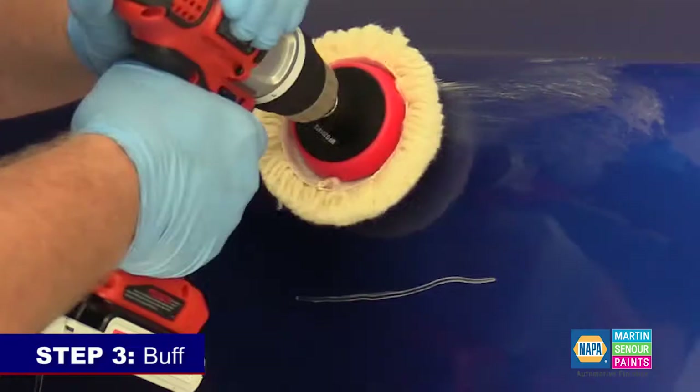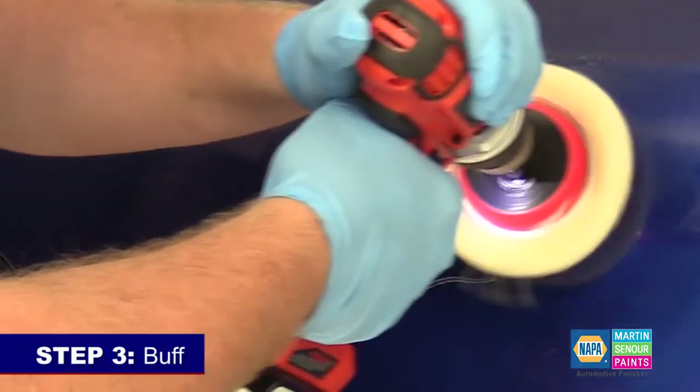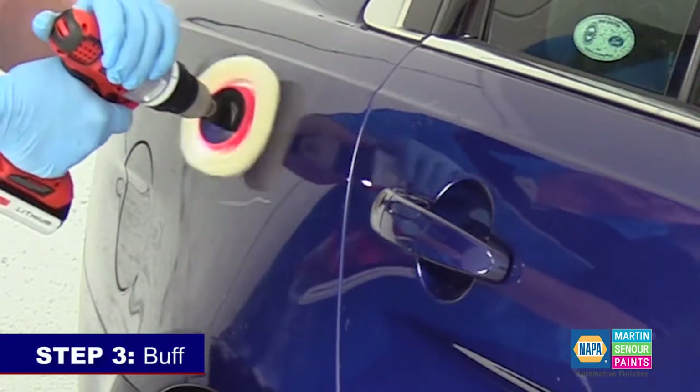Step three: buff. Buff the six inch by six inch area where the spectral reading will take place using a handheld buffer, a wool pad, and rubbing compound.